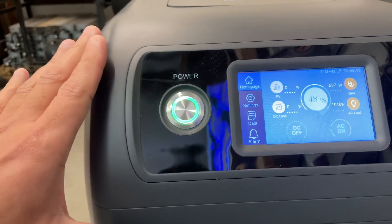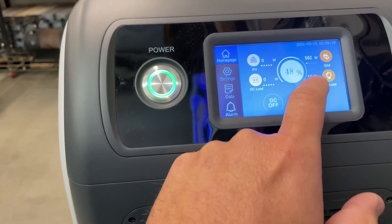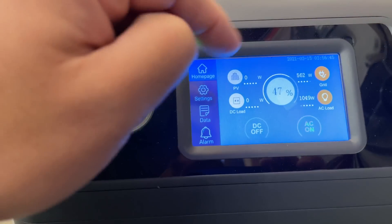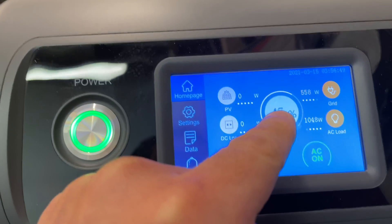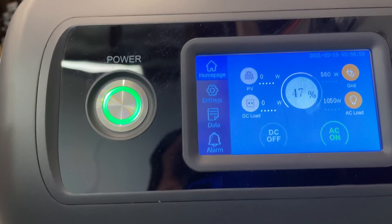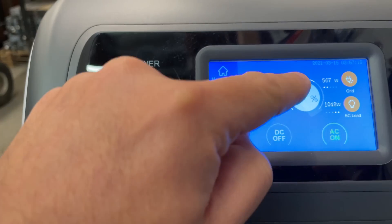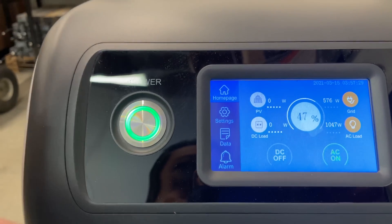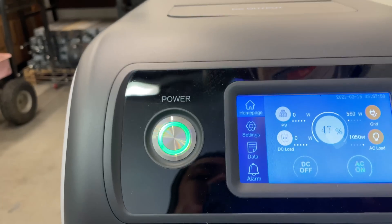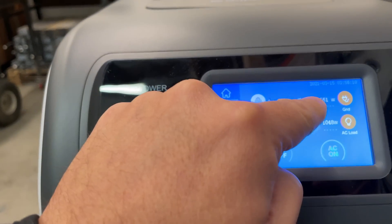I see a potential problem here. Right now it's set up as a UPS, but only 557 watts is coming in from the grid while 1,046 watts is going out to power the lights. The difference is coming out of the battery, even though UPS mode is instructed to keep the battery at full charge. This means you will only be able to use this as a UPS without solar for loads of 600 watts and below.